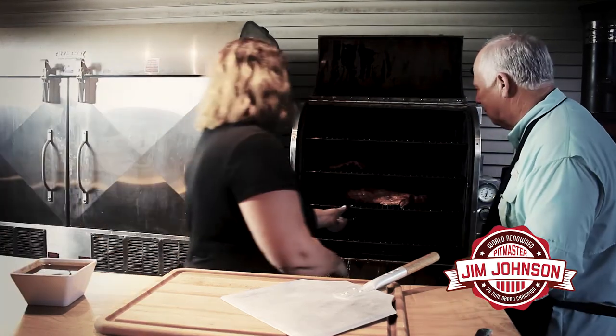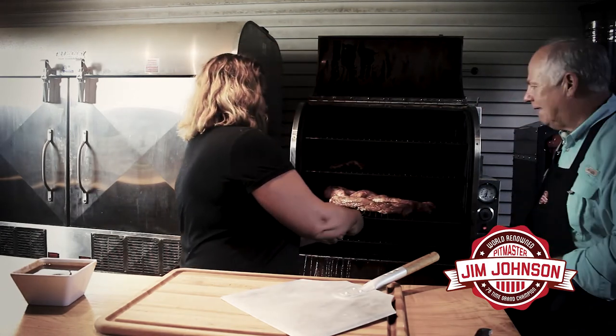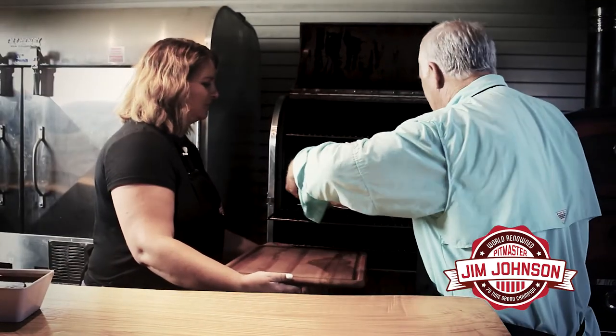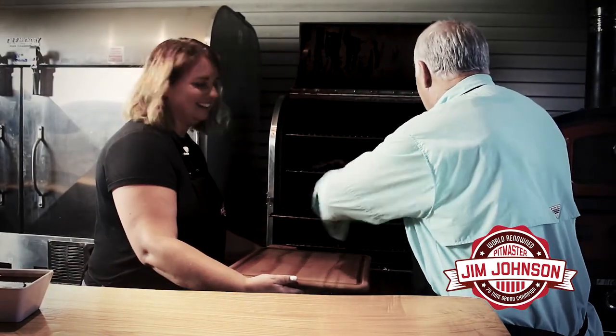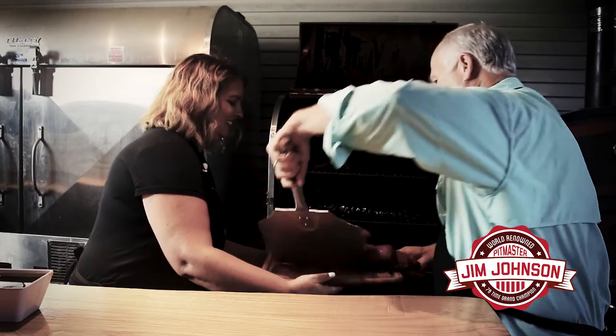We've cooked the pork loin to an internal temperature of 145 degrees — takes about an hour to an hour and fifteen minutes. We sped it up a little bit faster than needed but it's going to be good. We've checked the temperatures and we're taking it off. We're trying to get this off the grill before the storm takes the grill away from us. I'm going to take a pair of tongs and pull this out.